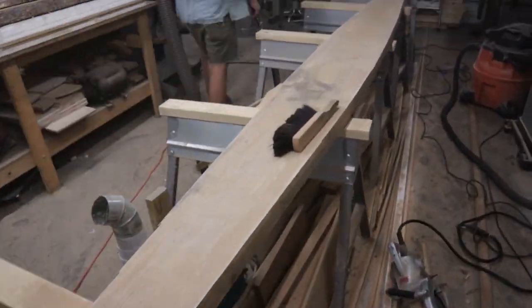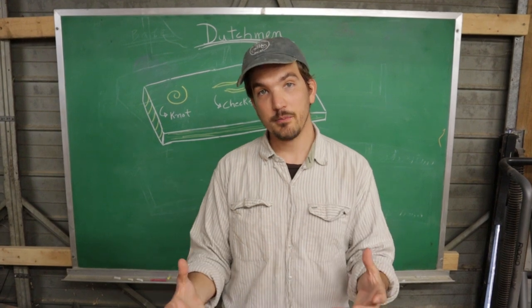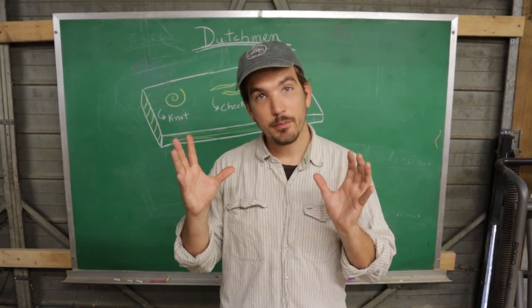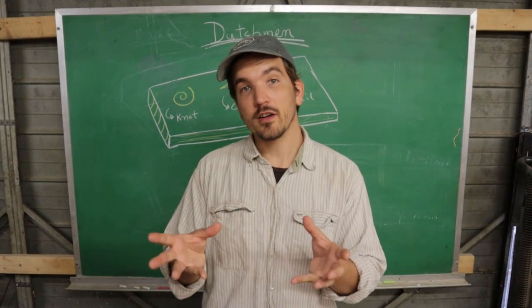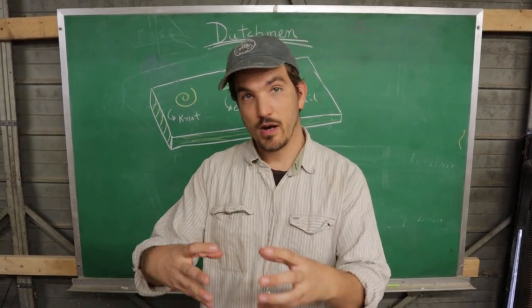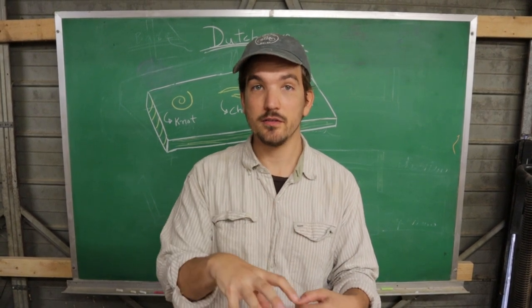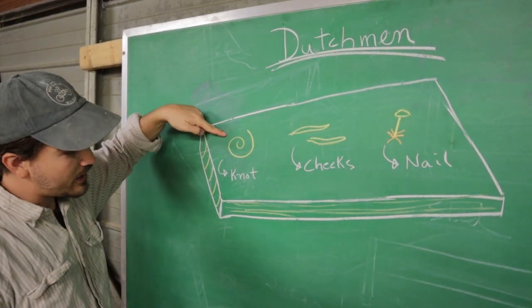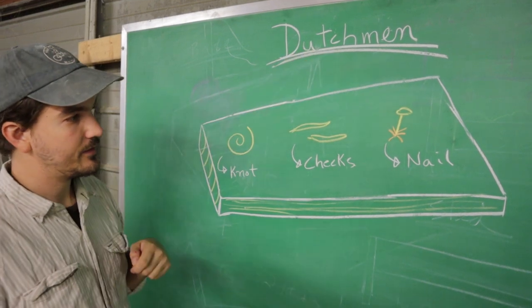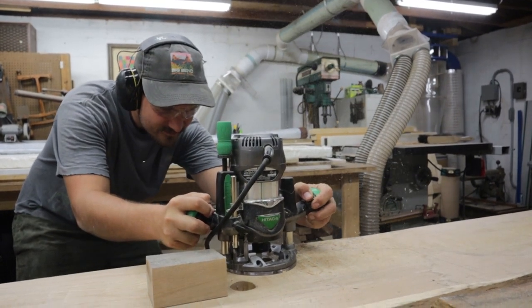With the keel cut roughly to shape, we can now start addressing some of the defects in the wood. When working with large timbers, you'll often encounter any number of defects. Depending on where on the boat and what the function of that timber is, these defects can be dealt with in different ways. When a woodworker encounters a defect, they often route out that area and fill the void with epoxy. But boat builders don't have that luxury — instead, they patch that area with another piece of wood, and they call that piece of wood a dutchman. The most common defects encountered in a large timber are knots, checks, and nails, all three of which have to be dealt with in the proper way. The solution is to identify the defect and route out that area, leaving a void.